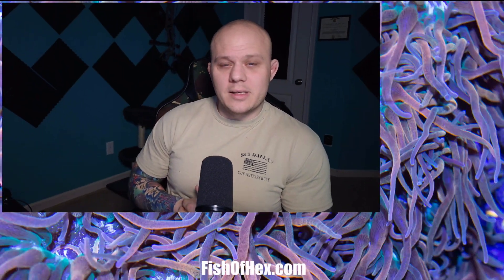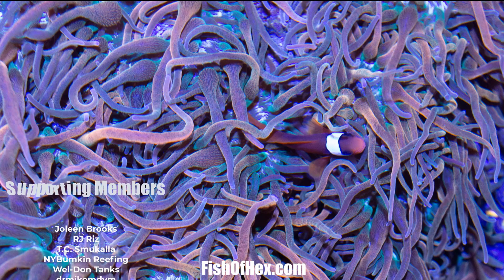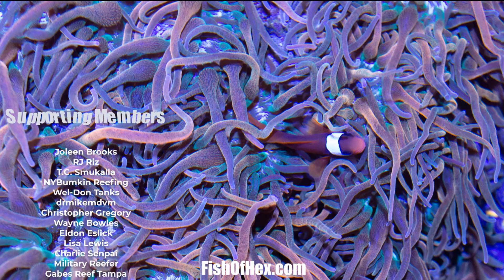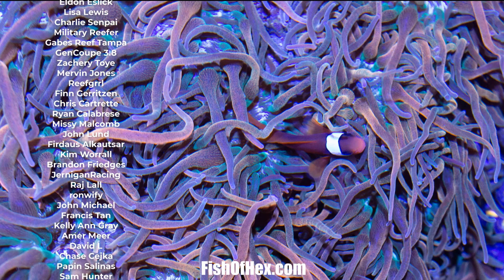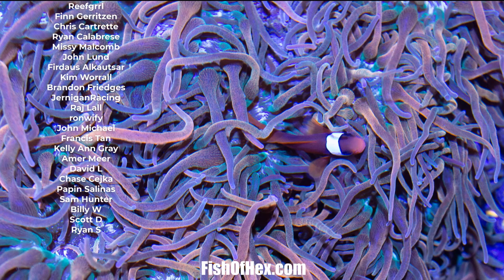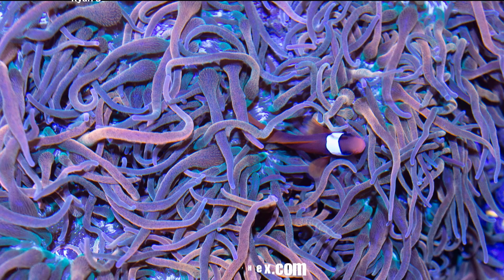So that's about it. Hopefully this answers the question. If you guys have any more, feel free to put them in the comment section. If you want to add anything, comment section. And of course, if you want to support the channel, head over to fishofhex.com. We're still in January, so use the code for 30% off at checkout for all 3D printed items. Appreciate you guys, and I'll see you maybe tomorrow. All right, peace.